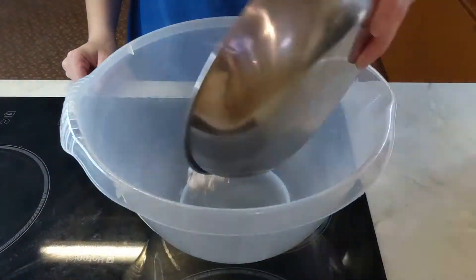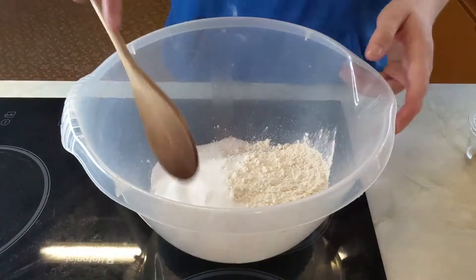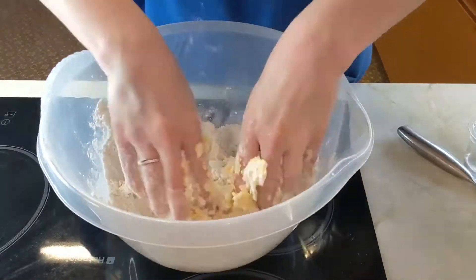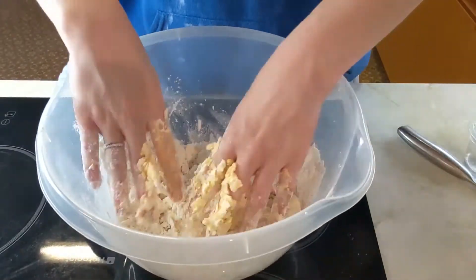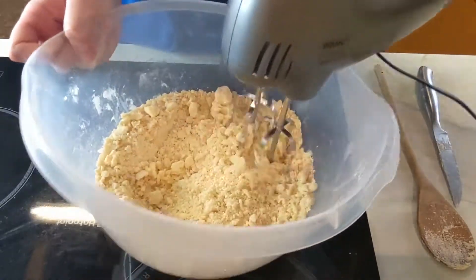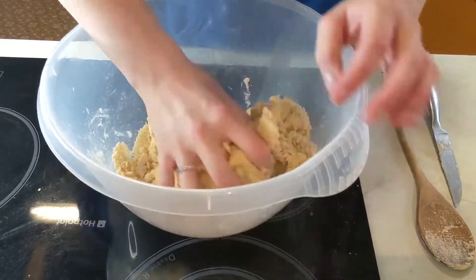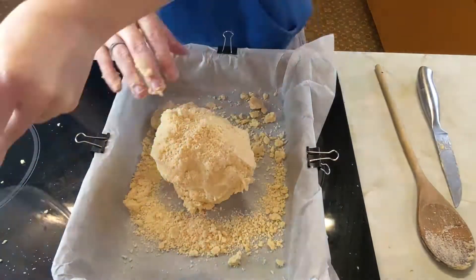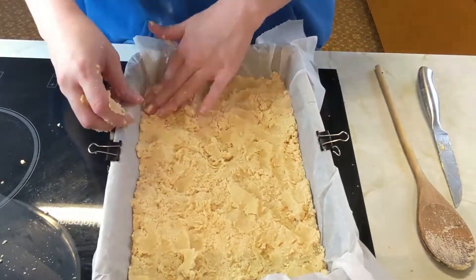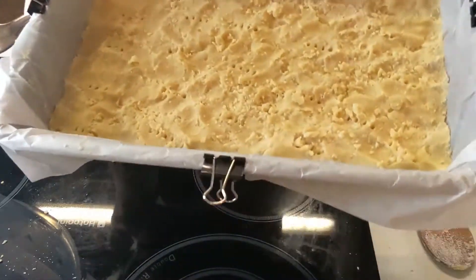We're going to start by making the shortbread. First you want to put the flour and sugar into a bowl, give it a quick mix and then add your butter. You want to rub the mixture together with your fingers to create breadcrumbs — another option is to use your handheld mixer instead. Once the breadcrumbs have formed, bring the dough together with your hands and pop it in your lined baking tin, making sure the layer is even all over.